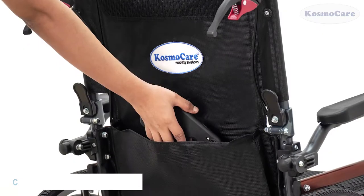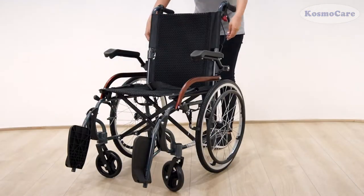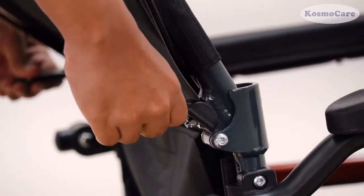Store your essentials in the back storage pocket provided while keeping your hands free. Folding the chair for transportation or storage is a breeze.